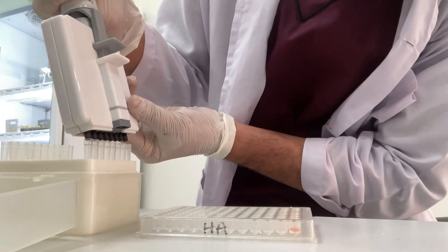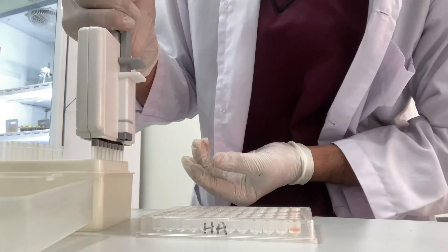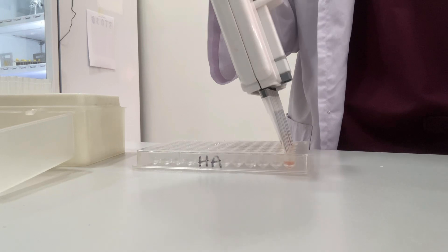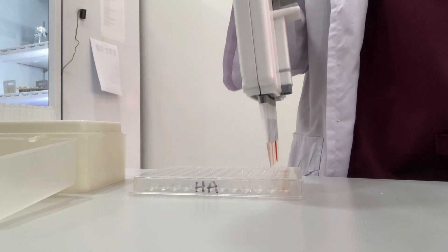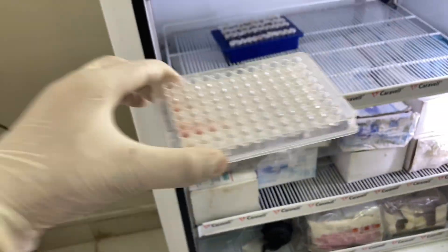After filling the serum in the starting wells, now you have to perform the serial dilution using the same needles and discard the 25ml from the last well. Now keep it in the fridge for 30 minutes.